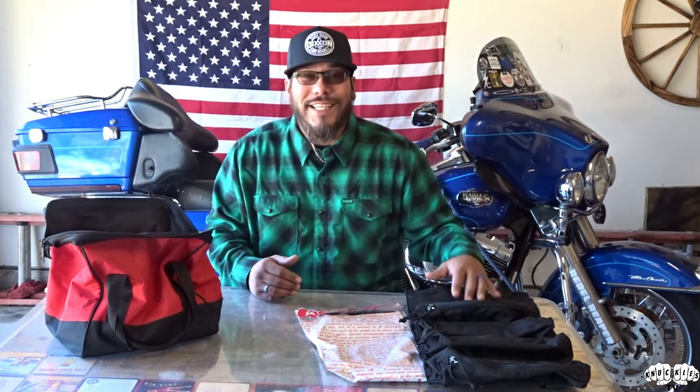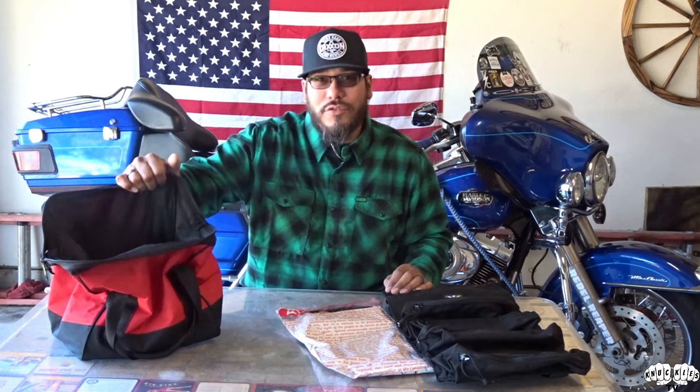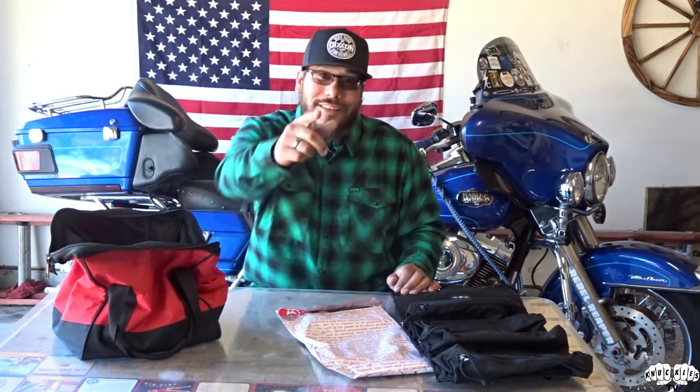So today's video, Kim Folk, is going to be the Atlas 46 tool roll bag versus your standard tool sack, tool bag. So let's go ahead and get to it.